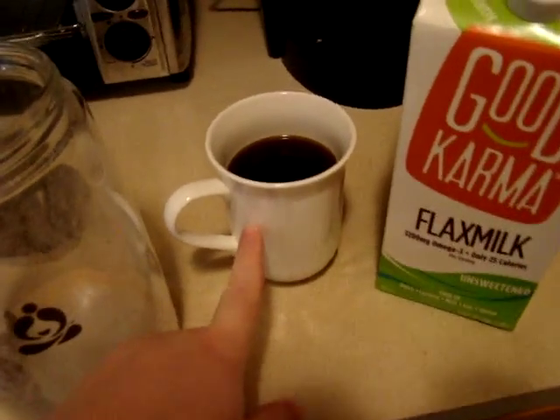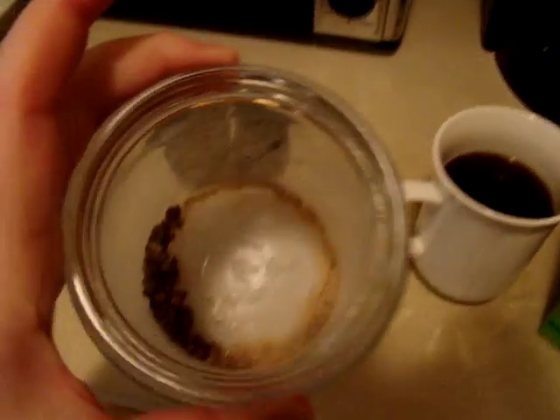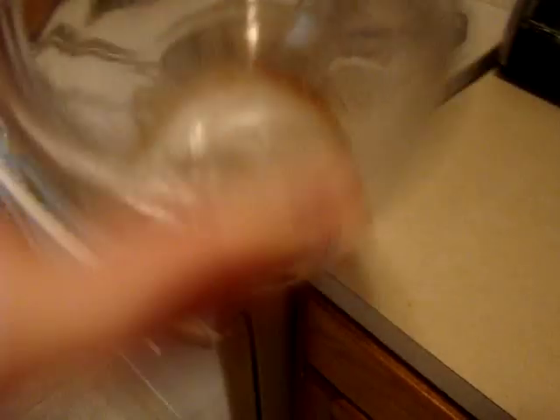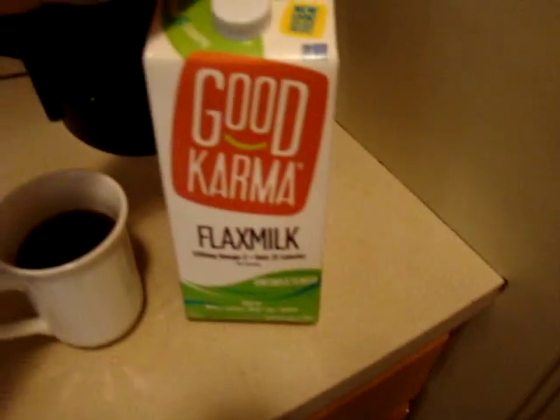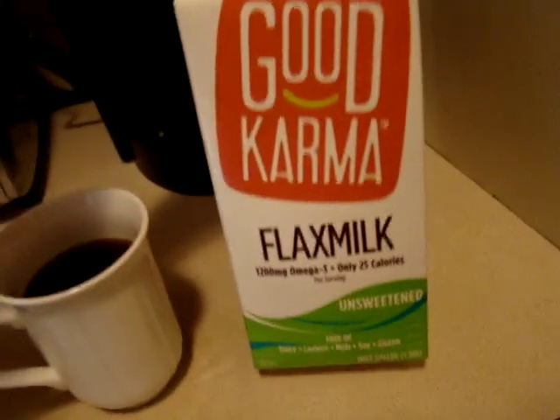I've got my pumpkin spice coffee. I've got a little bit left of some German rock sugar from Teavana — it's made out of beets. And also Good Karma flax milk. This is the unsweetened kind.